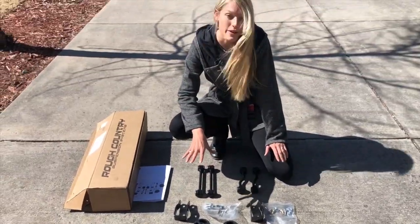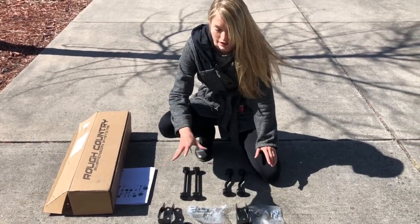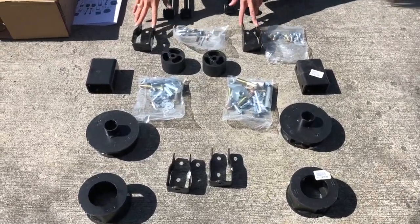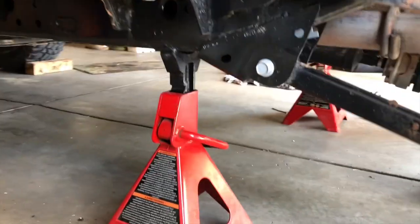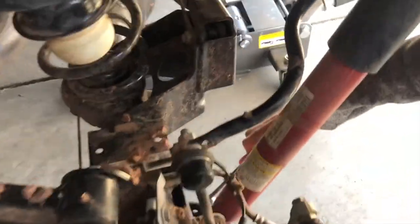So this is probably the least expensive two and a half inch lift you can buy for the Jeep Rubicon. It basically consists of spring spacers, relocation brackets, and your extended sway bar end links. Jack it up. Put jack stands on the frame because you're going to have to allow the suspension to articulate if you don't get the springs out. Once you have the wheel off, the first thing you want to do is remove the lower bolt on the shock, right down here — it's 18 millimeter.